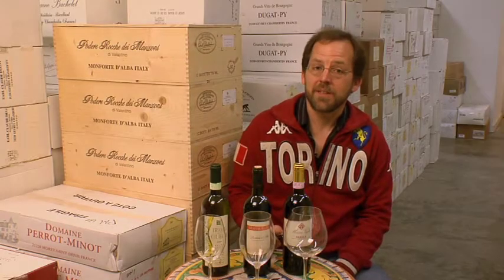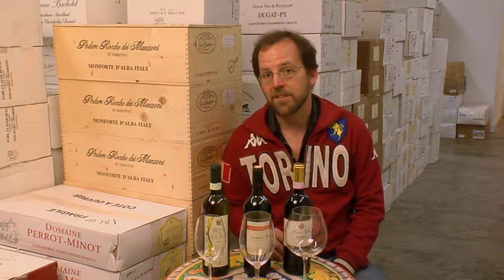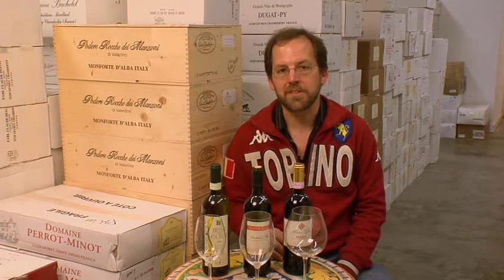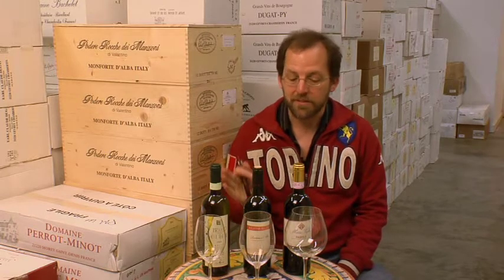Hi, I'm Mark Middlebrook and I'm here in the Paul Marcus Wines Cantina or Wine Cellar. In this segment I'm going to talk about how to serve and enjoy Piemontese wines of various types. I've got three different Piemonte wines from Northwest Italy, and three different glasses.